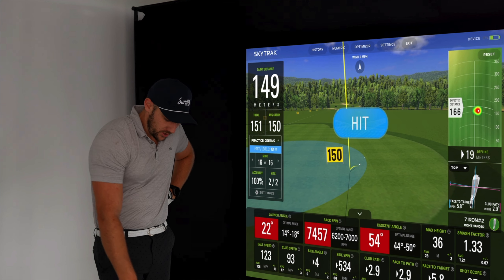My swing speed is around 92 to 93 miles per hour for a seven iron, and often I'm in the red because I flip at the bottom — getting too steep a descent angle and too high a launch angle. What Optimized Numbers tells me is that I need to stop flipping, get better compression, a little more shaft lean, and that's going to give me further distance, better performance, and more consistency.